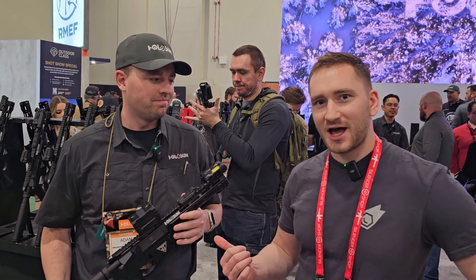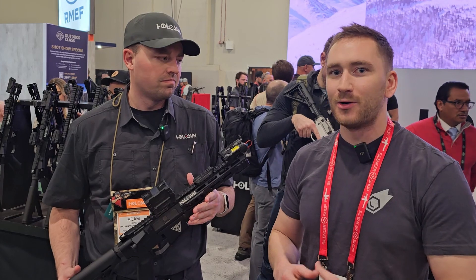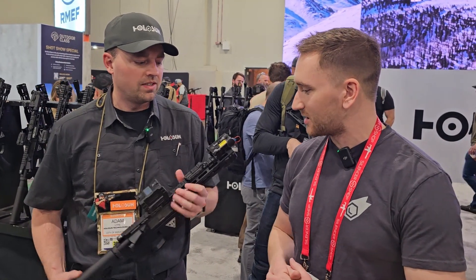Alright guys, I'm here with Adam from Hollisun. We talked to him last year and a lot of the stuff we reviewed last year is pretty much the same or just slightly updated, so we're not gonna really cover all the different products, but we do wanna talk about the Iris because it is now available, which is big news. So Adam, you wanna talk about it?